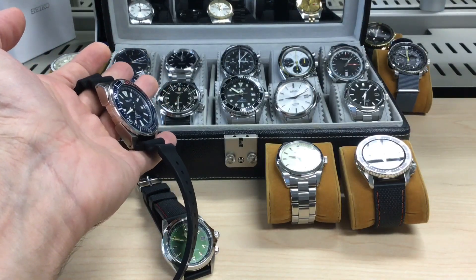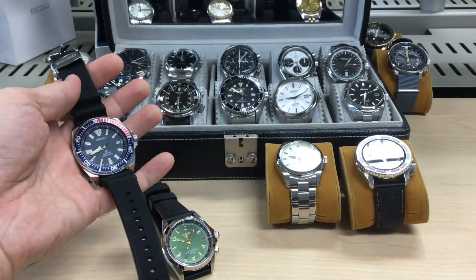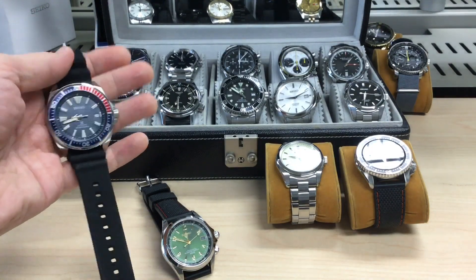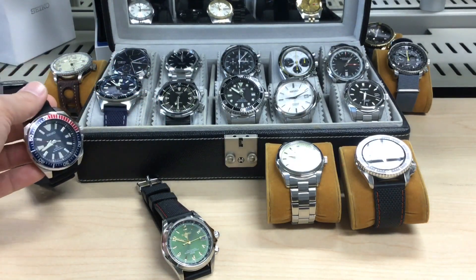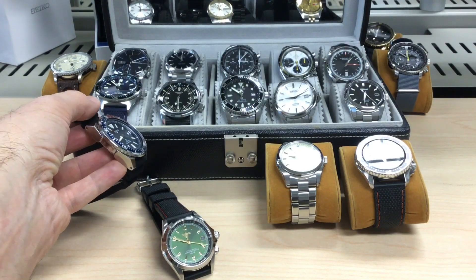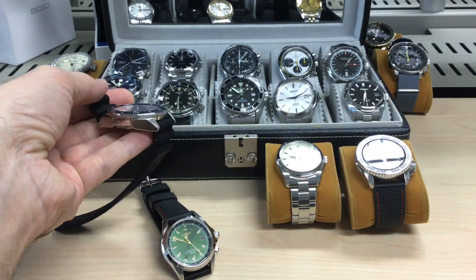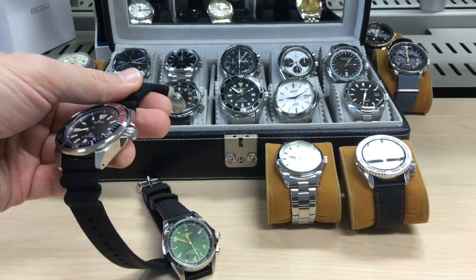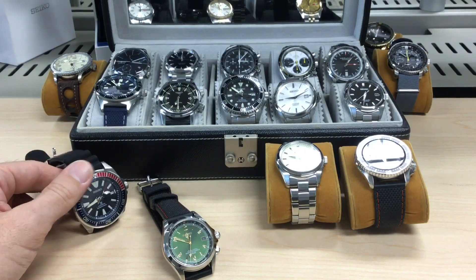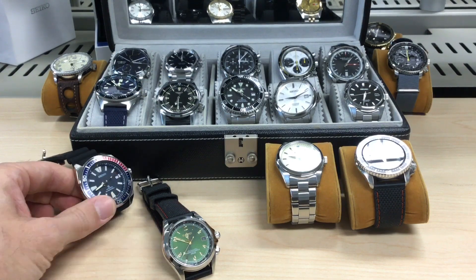I even wear it with a suit sometimes — if I have a blue shirt and a red tie, for example, it's just stunning. It's quite a hefty watch; it's not a girly watch. And that's what Seiko is so great at: they have so many great designs. Omega and Rolex can't do things like that. Every few months Seiko comes up with a new winning design. That's why we love Seiko — it's affordable, sturdy, looks original, and looks the business.